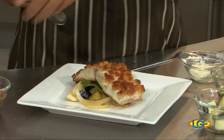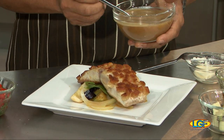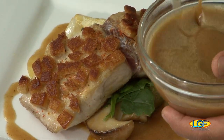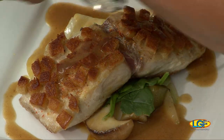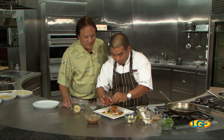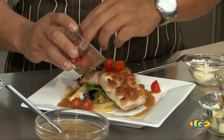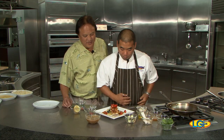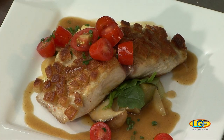That looks nice. And then this is your garlic wasabi butter sauce. The croutons will absorb some of that too. I've seen a lot of approaches where the fish is coated with something, but first time with croutons. And this is the tomato salad we made earlier. Beautiful, Chef. And that's the way it comes to the table.